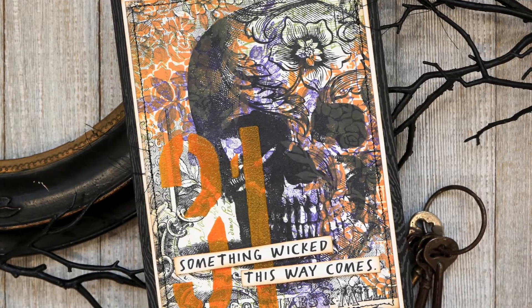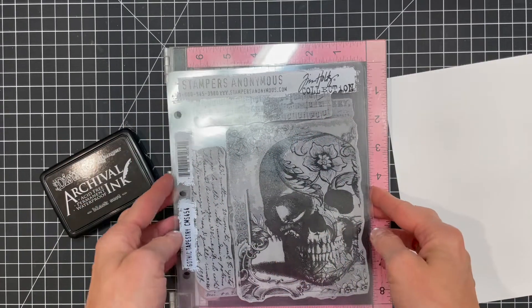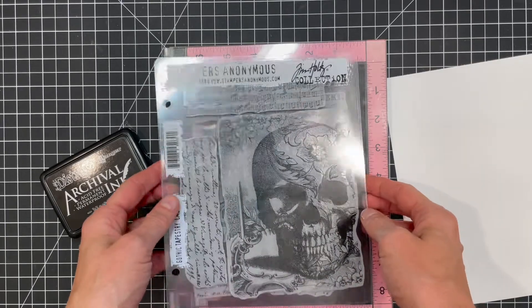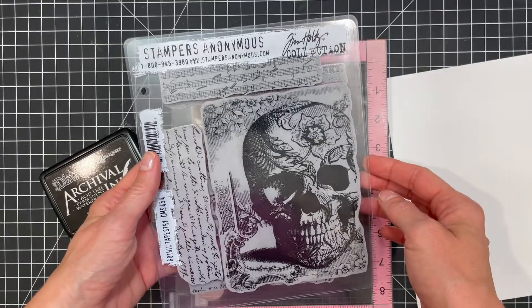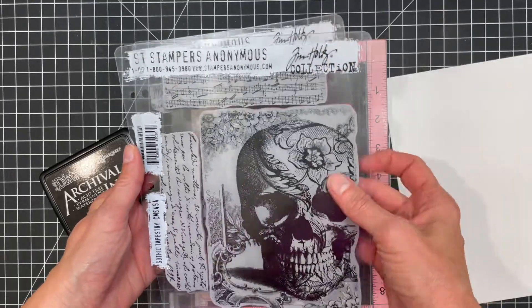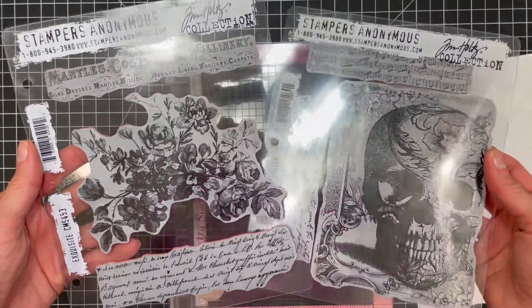Hello friends and welcome back to my channel. In today's video I'm going to be creating a Halloween card using some of the new Tim Holtz Halloween stamps called Gothic Tapestry and Exquisite. These are definitely two of my favorites from this release. Each set has a fabulous focal image along with additional images that are perfect fillers.